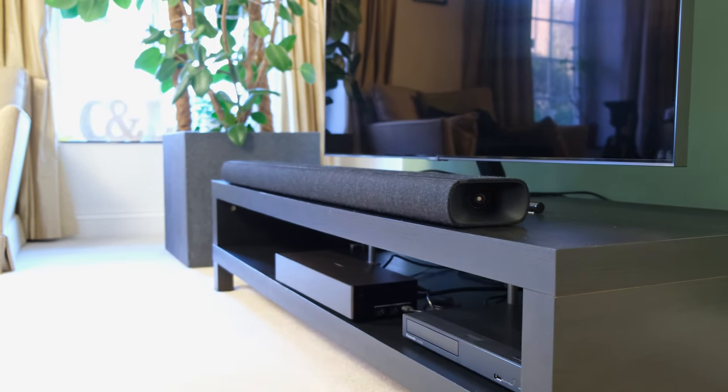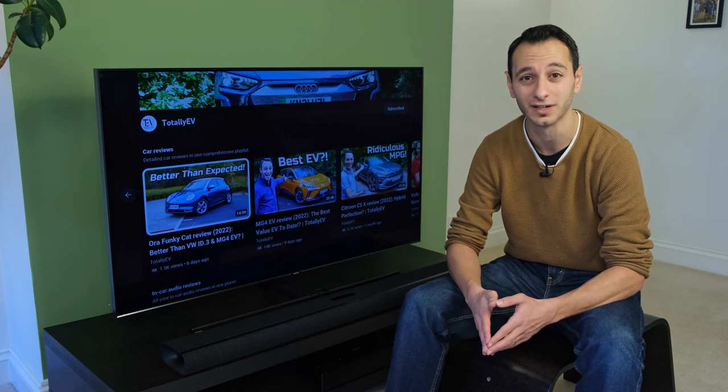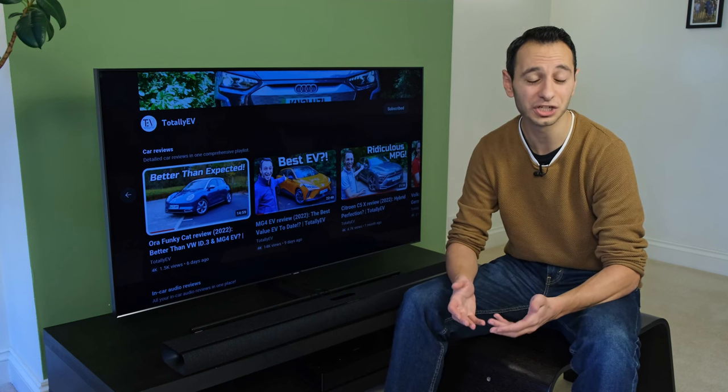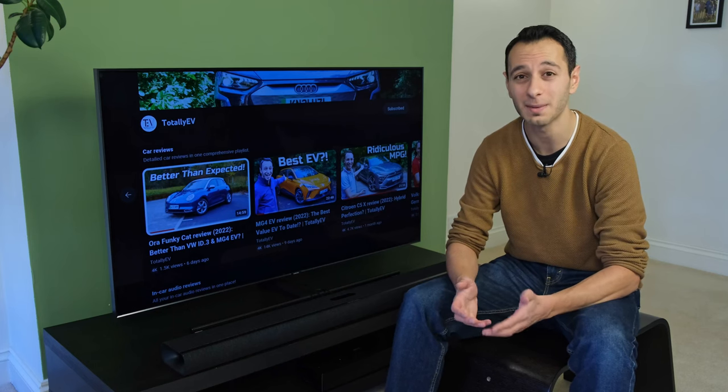You can pair up the soundbar with other units — by that I mean rear speakers and also a subwoofer. These are available as an additional extra and will work in a multi-room setup as well. Great additions in order for you to upgrade at a later date, although of course they will cost you a pretty penny.